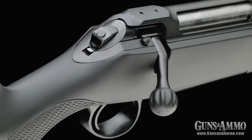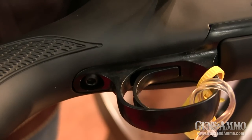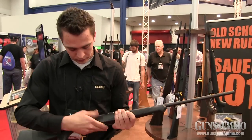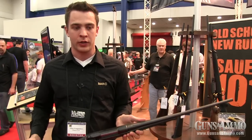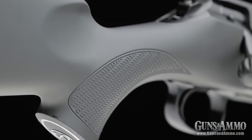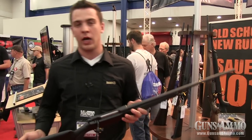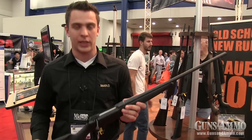Also with this rifle, to make it the real new benchmark for bolt actions, it has a two-pound trigger — super crisp with no creep. There's a five-shot double-stack magazine made of composite material. The receiver is prepared for scope mounts with Remington 700 geometry bases. You get a soft touch stock with a reverse comb for left and right hand shooters. It's a really good package — high quality, made in Germany. These rifles are out now in the US. Go to your dealer and ask about the Sauer 101.